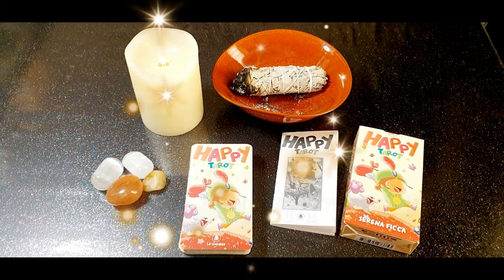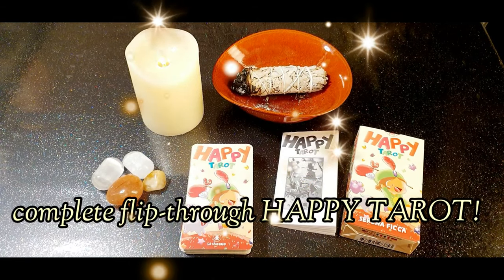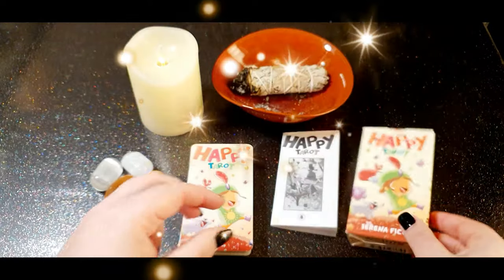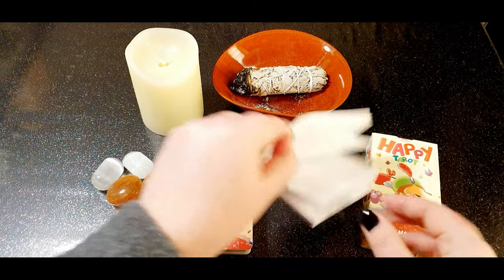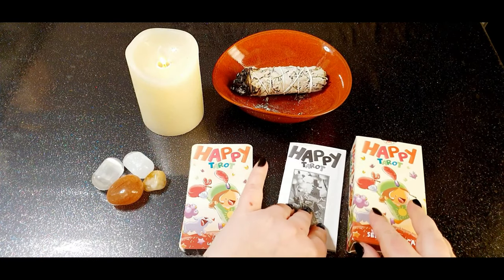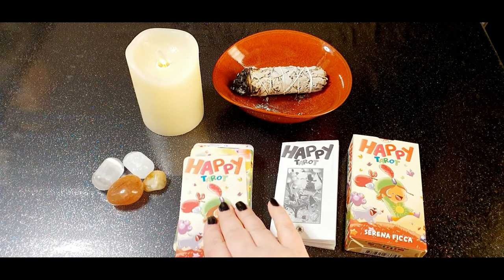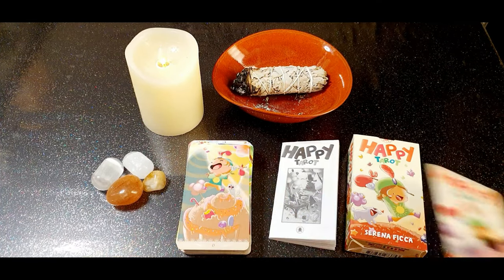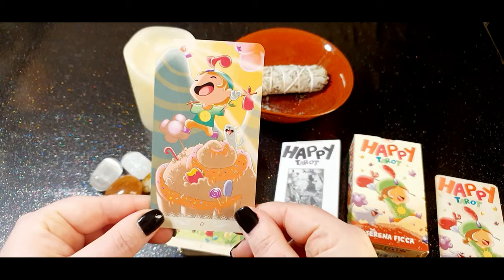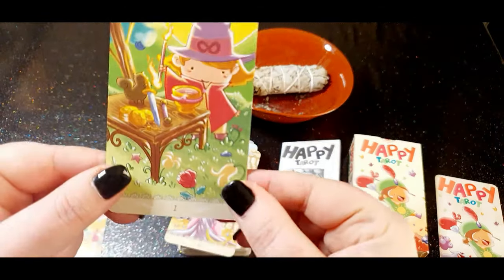Hello guys, welcome to this new video to show you the Epi Tarot and do a complete flip through. This is the box that you saw in my previous video with my collection. This is the little booklet which comes with the tarot, but let's start straight away with the flip through of this lovely cute tarot.